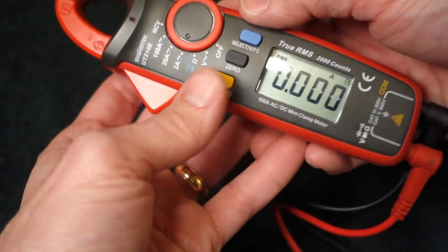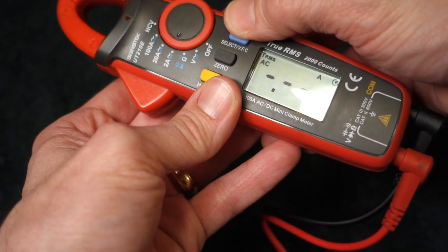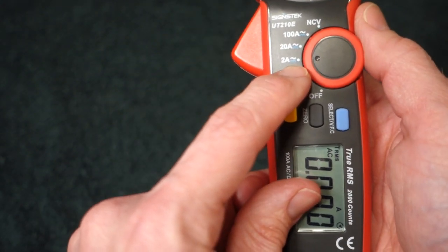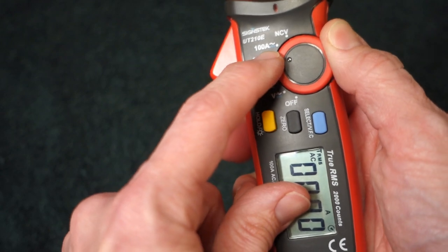So we've got AC, hit select again and we've got DC, and back to AC. We've got various ranges: 0 to 2 amps, 2 to 20 amps, and 20 to 100 amps.